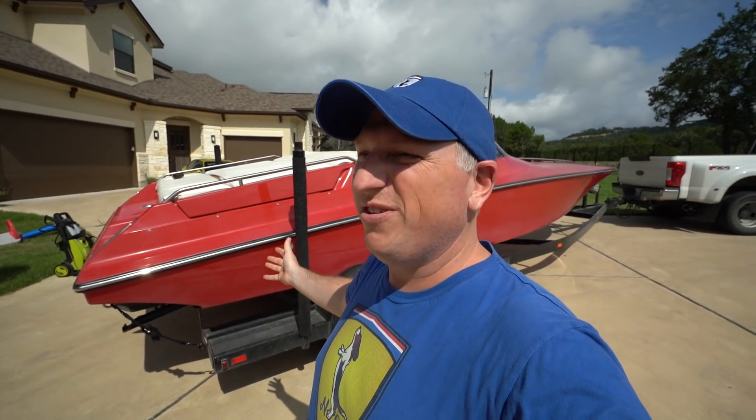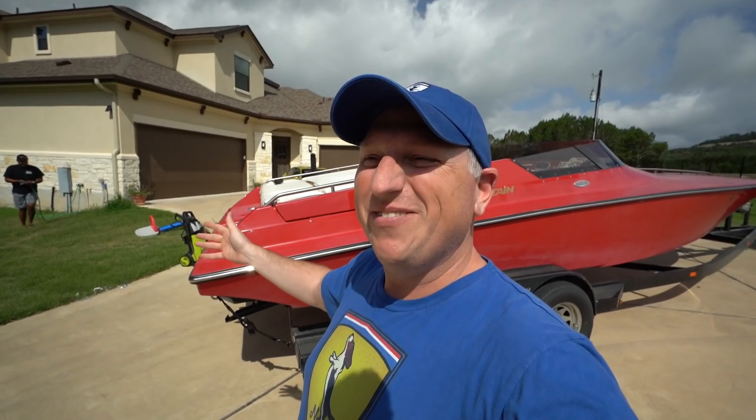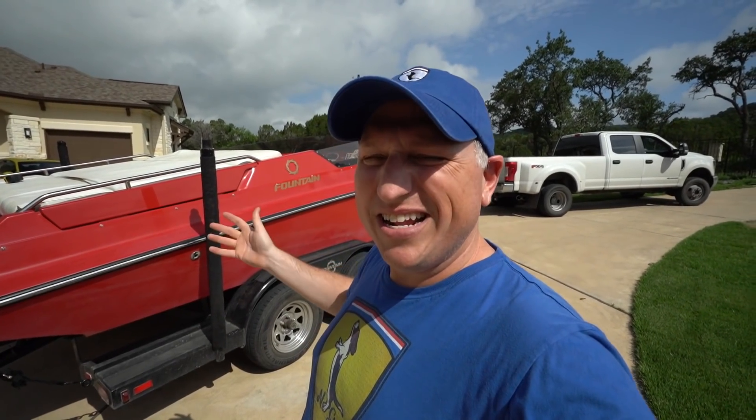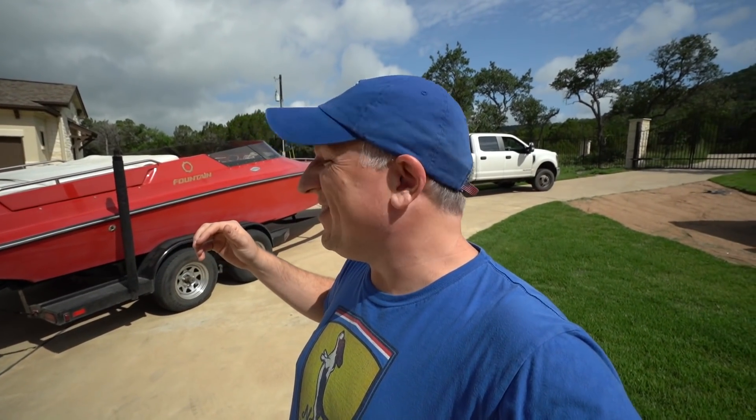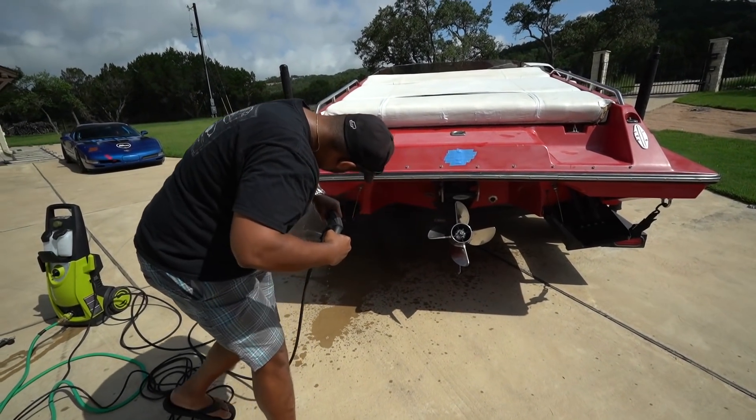If you're new to the channel, my name is Dan, and we are at my buddy Ven's house. Ven went in on the world's stupidest but awesomest decision ever and went in on the boat with me, so he is a co-owner of this ridiculous decision. We're gonna clean it up — first give it a quick bath, then attempt to shove it in his garage, which is gonna be some serious precision backing up. We've only got like two inches to clear, maybe even less.